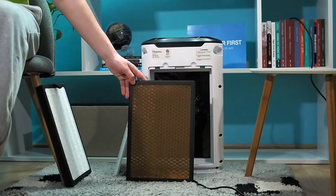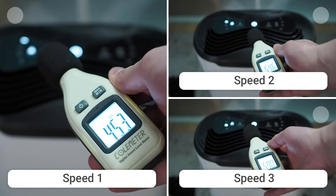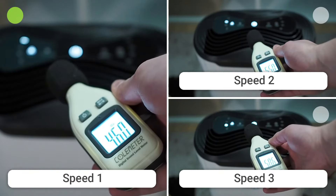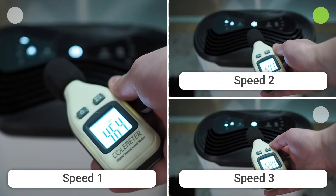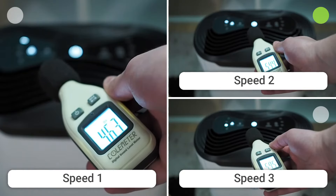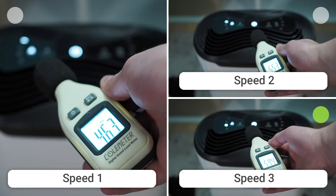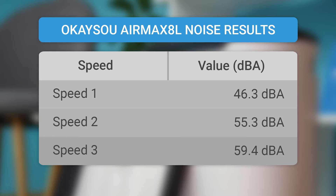Filters need replacement every 6-8 months. This device is quieter than expected. However, if you are a light sleeper, you may have trouble sleeping with this air purifier working in the background. On the first speed, this device is at 46.3 dBA. On the second speed, it is at 55.3 dBA. And on the third speed, it is at 59.4 dBA. These results may vary from the official ones because our measuring device includes A-weighted decibels in measurement.